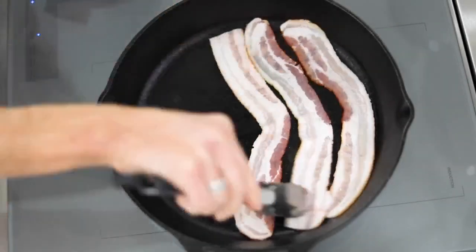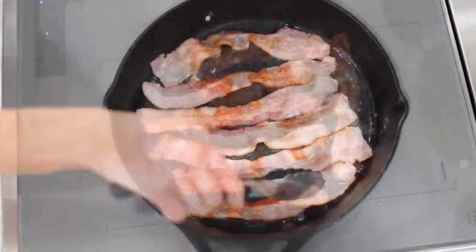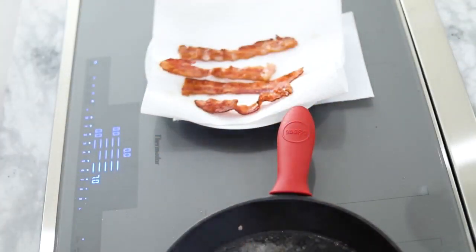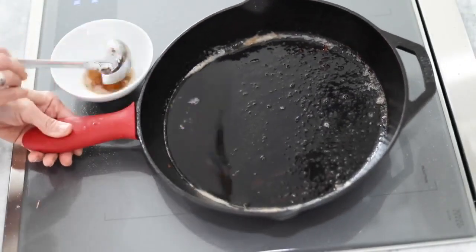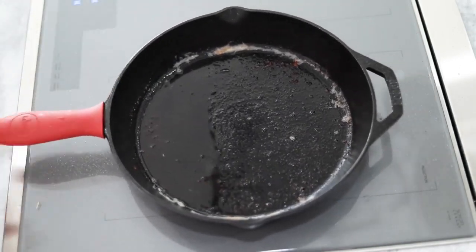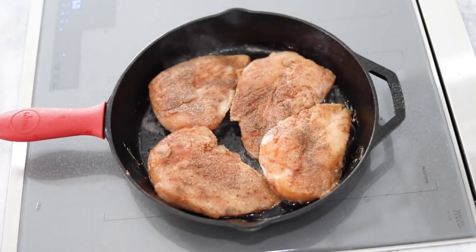When you're ready to cook, heat a large skillet to medium. Cook the bacon first until browned, then transfer to a plate lined with paper towels. Carefully remove all but a little of the bacon drippings from the pan, then bring the heat back up to medium and sear the chicken on both sides.